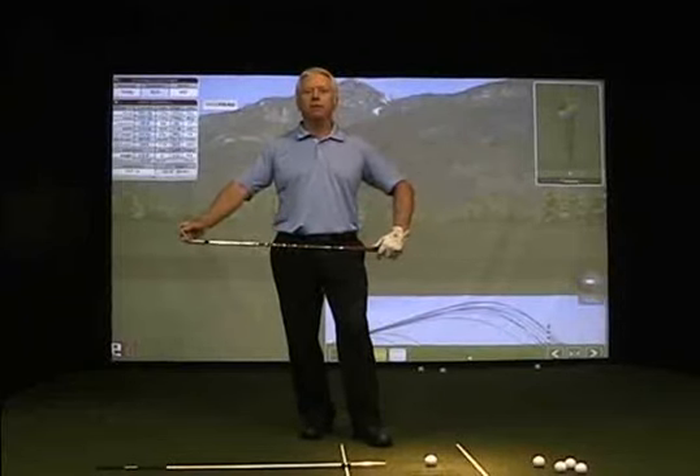The final conversation we are going to have is about the club face. And this may be the most important aspect to controlling the golf ball, at least at the beginning.